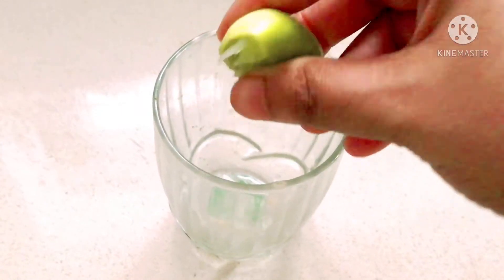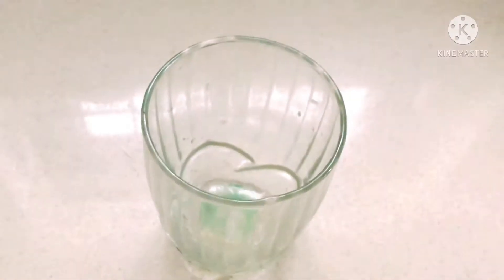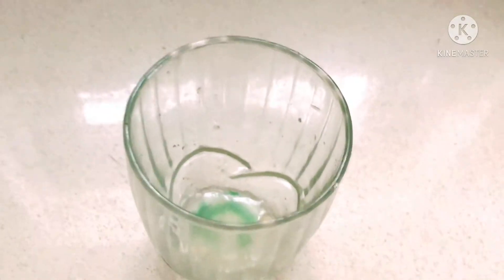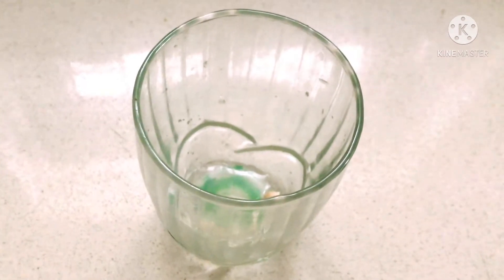Add a full lemon. For the lemon, it will refresh the body. We will have a refreshing smell. So, I am going to add lemon.